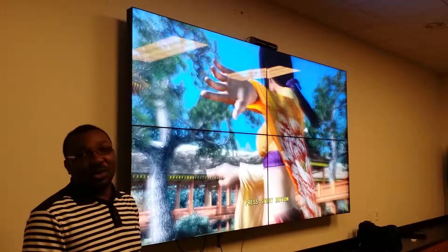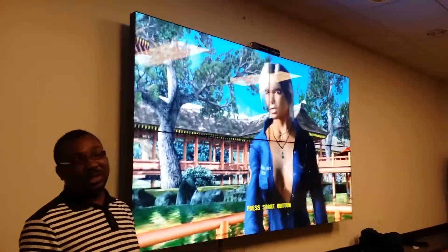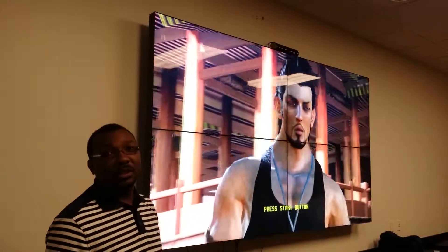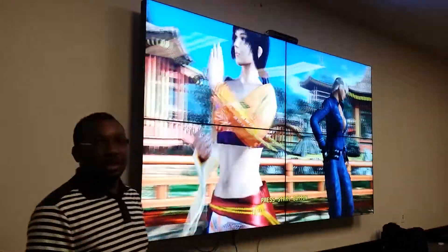I played a soccer game on it. It's really awesome. The players look real and everything. Do you have FIFA on you? Yes. Can you pop it in? Yes, definitely.